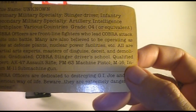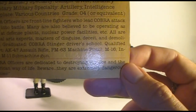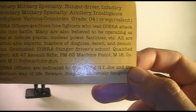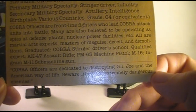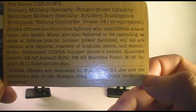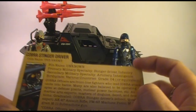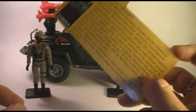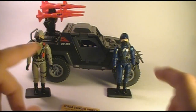Qualified expert: AK-47 assault rifle, PM-63 machine pistol, M-16, Ingram M-11 submachine gun. Down here in the quote it says 'Cobra officers are dedicated to destroying G.I. Joe and the American way of life. Beware - they are extremely dangerous enemies!' That is pretty scary. He's an extremely dangerous enemy and he has a Jeep now with missiles on it, so you better watch out.